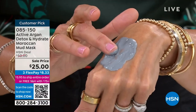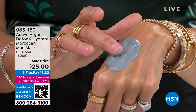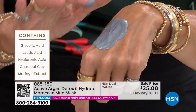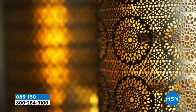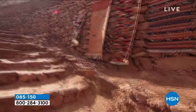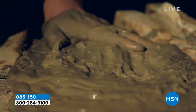So what we did was we harvested by hand ghassoul mud, which is only found in the Atlas Mountains. It is a billion years of minerals — a billion. We harnessed that and married it with all of our active argan complex for incredible hydration. So when you are detoxing over a few minutes, I'm going to go over to the ladies and show you how easy this is to use.